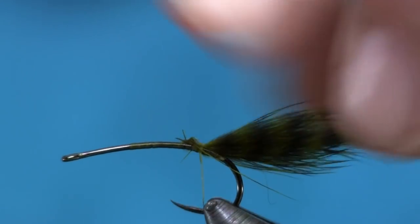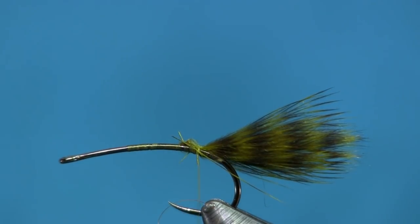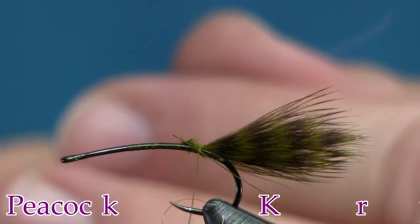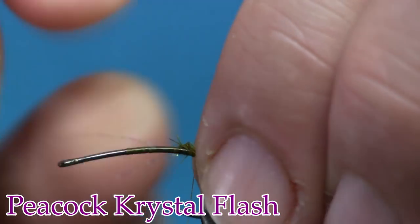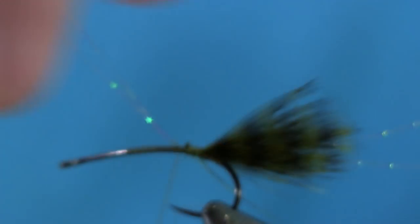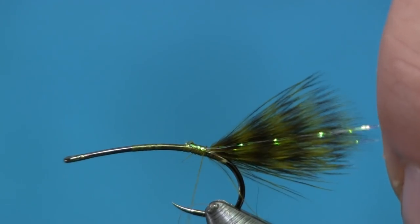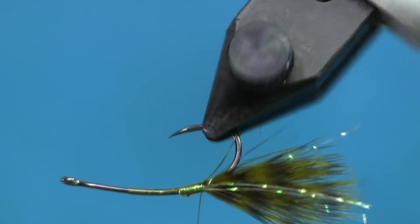Next I'm going to add just a little bit of crystal flash. I have a piece here on the bench and I'm going to put one strand on, bent in half so the two tips are together. You can use two if you want. I'm going to wrap it on the side closest to me with two or three wraps, then wrap it around the other side, making sure I get them on opposite sides of the hook. Then just trim that off — kind of like I do with a woolly bugger. Now I have two going down each side.